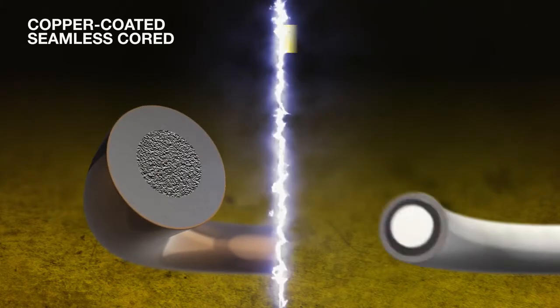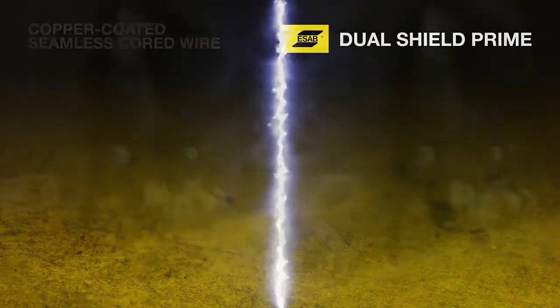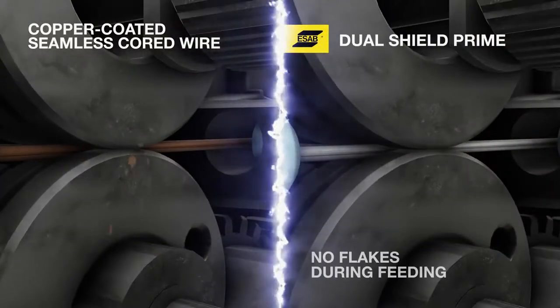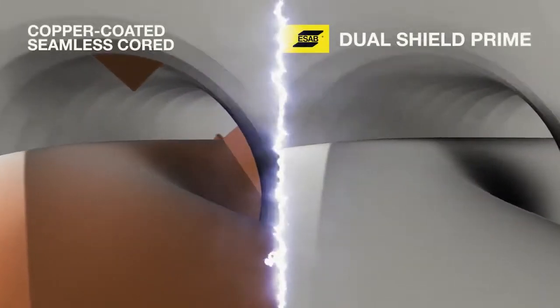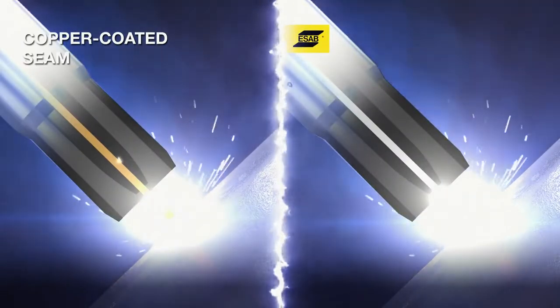Dual Shield Prime Seamless Cord Wire is uniquely treated with special surface process technology to inhibit rusting of the wire and to produce excellent wire feeding performance. And since it's a copper-free cord wire, it generates no flakes during feeding, further improving feedability and arc stability.